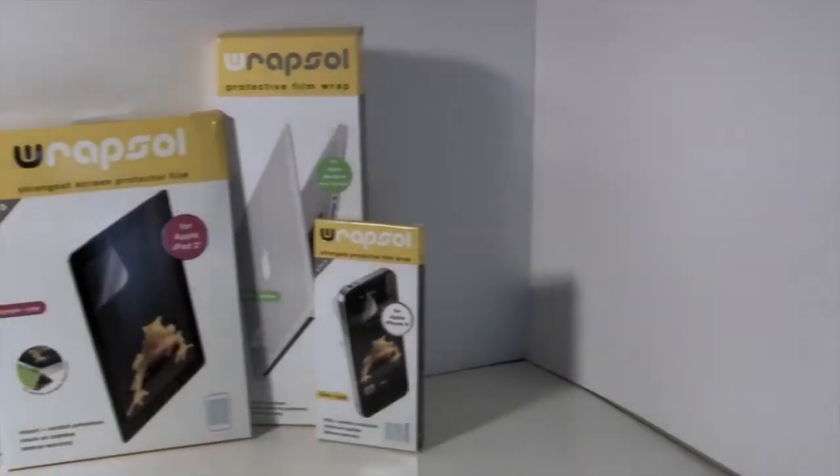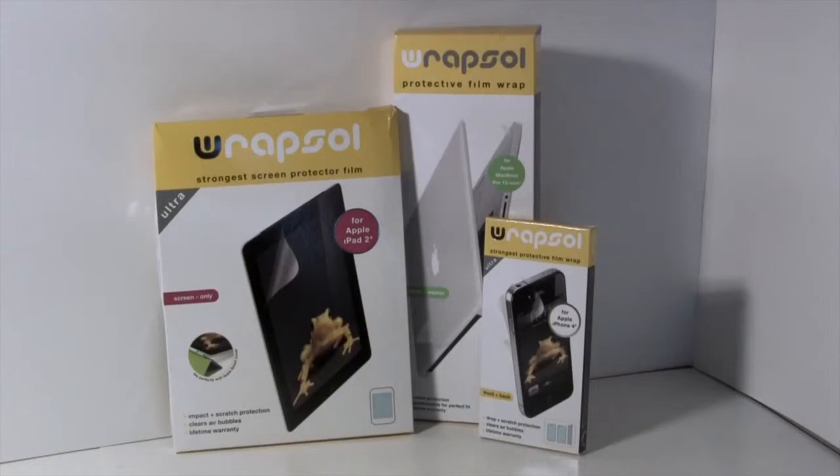Rapsul was kind enough to send these products out to me free for review. I've got them for the iPad 2, MacBook Pro, iPhone 4, and obviously the 3GS. This one did retail for $29.95. It offers drop and scratch protection.